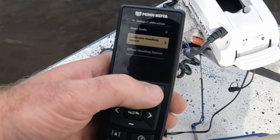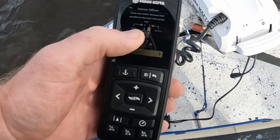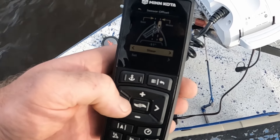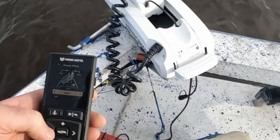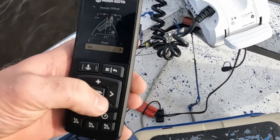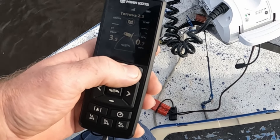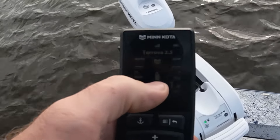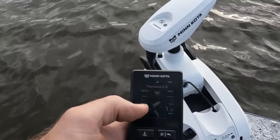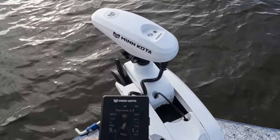Now we go to our menu button and go down to offset heading sensor and hit our arrow over. This aligns the motor up with the keel so it knows what direction the boat is headed. We hit our start button and we have it straight even with the keel — it's showing a 51-degree offset. We go down, hit set, and that's it. You know you've got it right because the display screen shows the foot of your trolling motor and it orientates to how it's pointing — when you turn, it turns on your display screen. That's how you know the keel offset is set correctly.